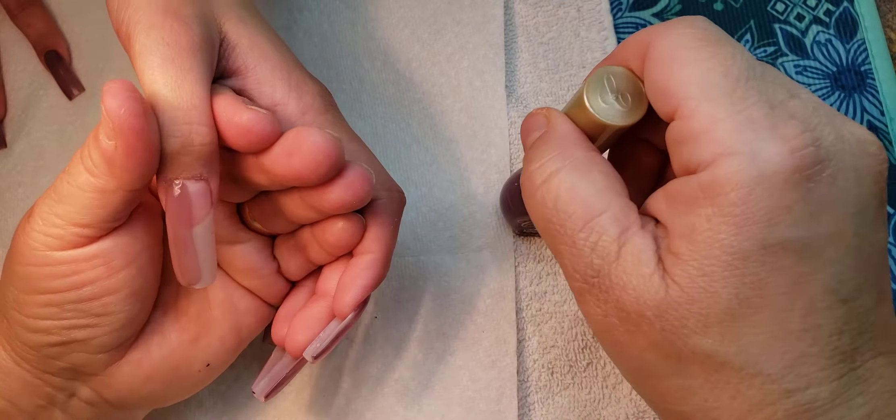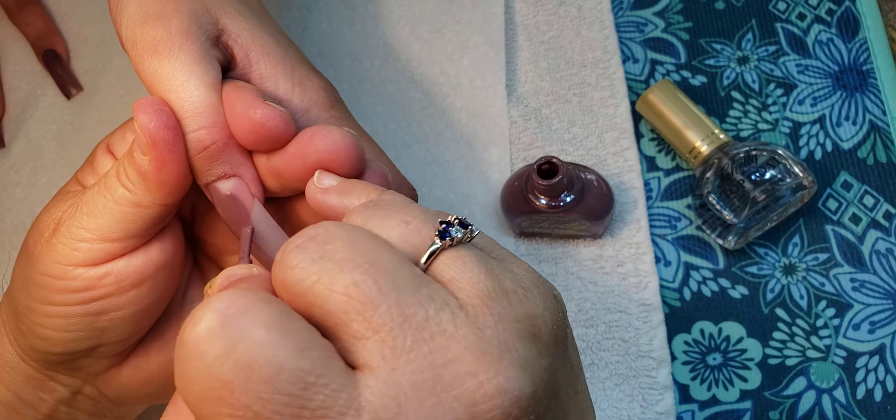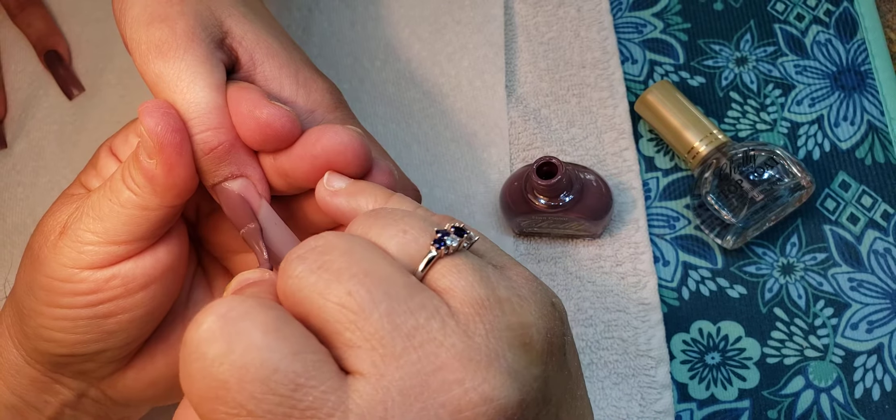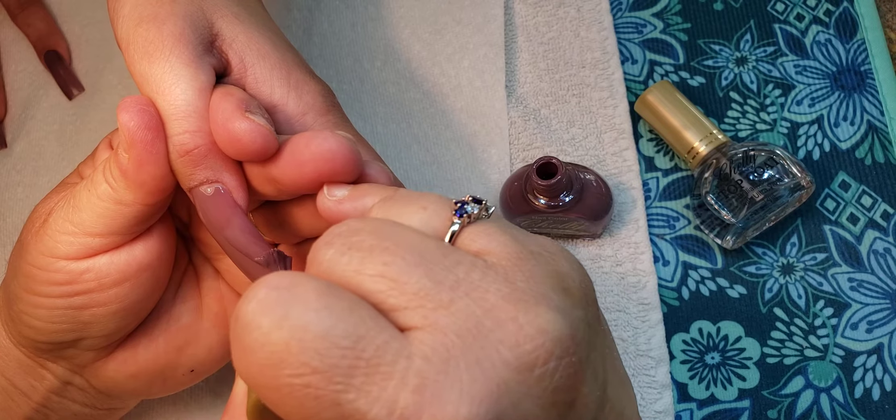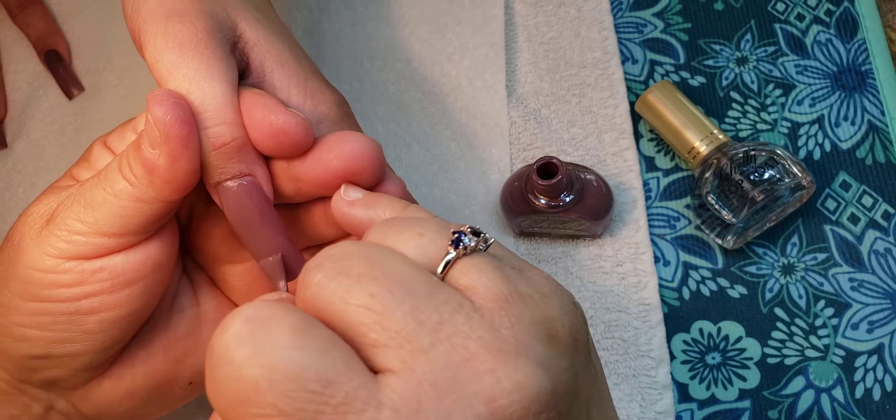What I'm doing is going from the left to the right, using my pinky to steady myself with the other hand.